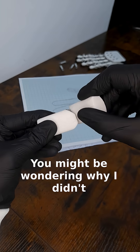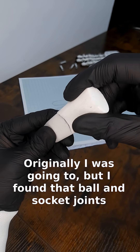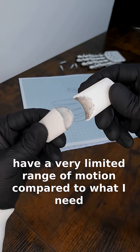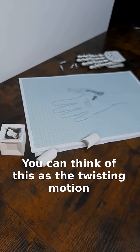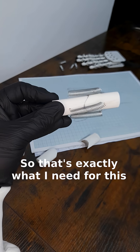You might be wondering why I didn't simply use a ball and socket joint. Originally I was going to, but I found that ball and socket joints have a very limited range of motion compared to what I need. Another advantage of the saddle joint is that it doesn't allow for rotation about the z-axis — you can think of this as the twisting motion. If you were to twist your thumb, it doesn't, so that's exactly what I need for this.